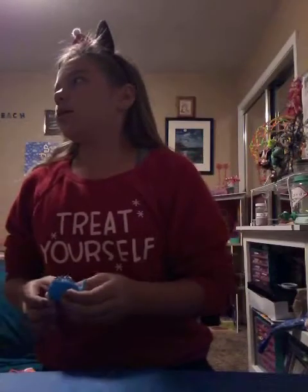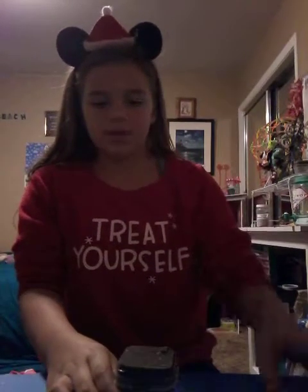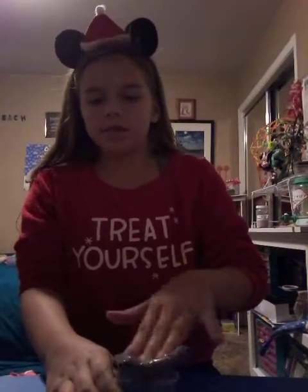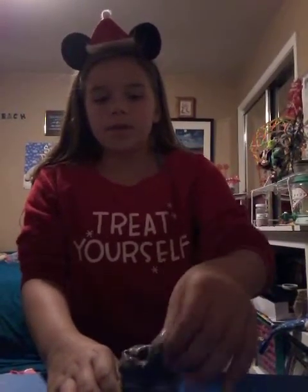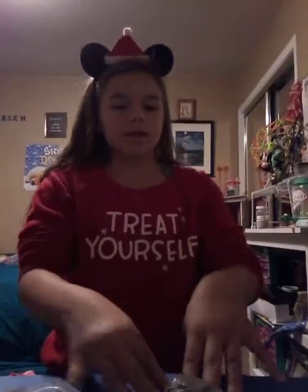So today I'm showing you how I pack slime. Say you ordered this slime here — this is Charcoal. It's not closed because I did overstuff it, so you wouldn't have just a little bit to play with. This is a three and a half ounce container.